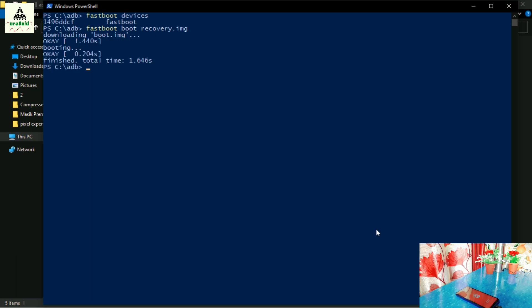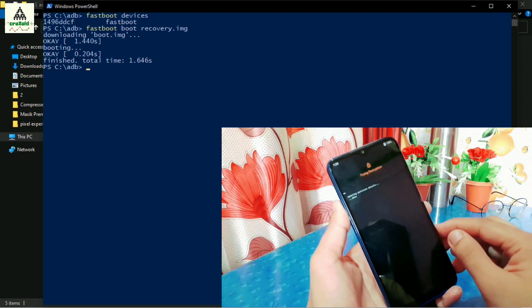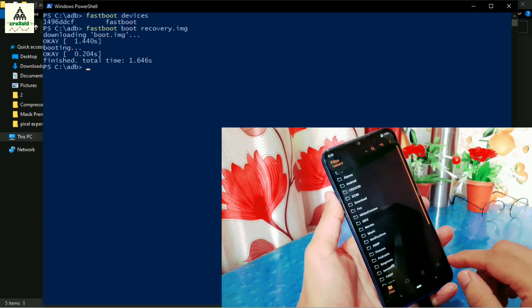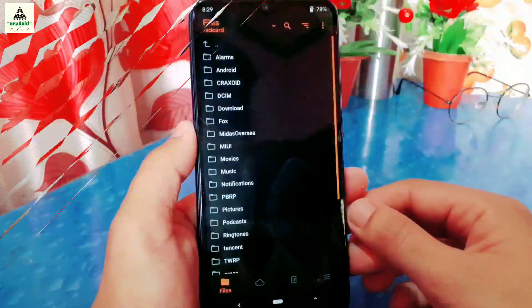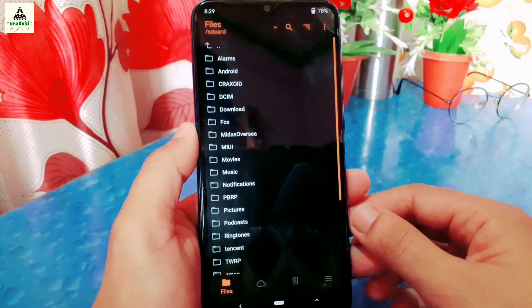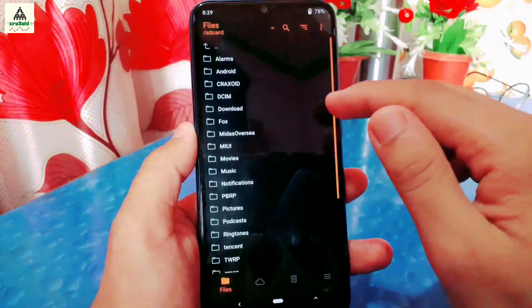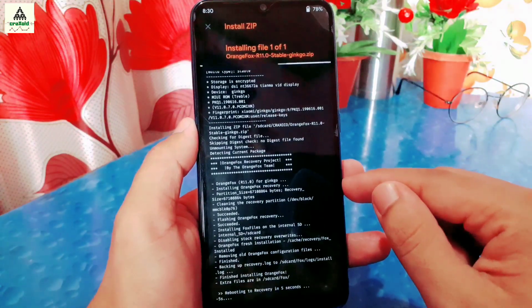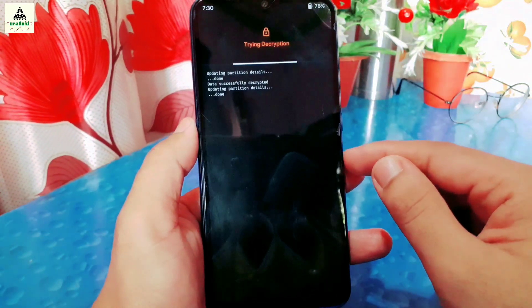Then type another command: fastboot boot recovery.img — this will temporarily boot your phone into OrangeFox recovery. It will ask for your pattern — simply draw the pattern of your lock screen to decrypt the data partition. In case your phone does not boot into OrangeFox automatically, reboot it to recovery manually by long pressing the Power button and Volume Up button together. So this is OrangeFox custom recovery. Now remove the data cable. To install it permanently, we have to flash the OrangeFox recovery zip file. In the Files section, search for the OrangeFox recovery zip file you downloaded, click on it, and swipe right to flash. It will start the flashing process and will automatically reboot to recovery mode. Draw the pattern of your lock screen again to decrypt the data partition, and swipe to allow modifications.